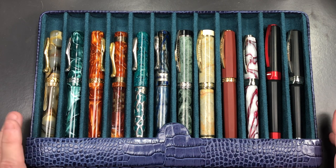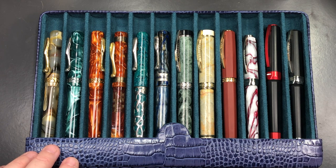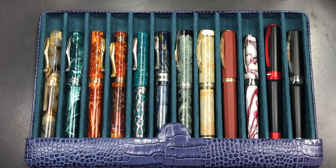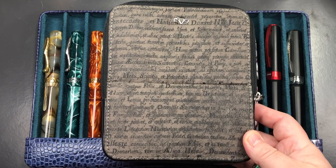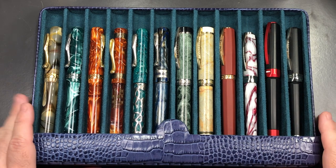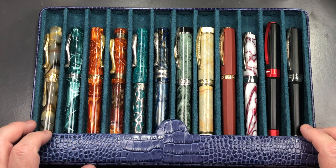I wanted a case that would not only protect my pens but also be genuinely good quality and last effectively a lifetime. These 12-pen cases are not cheap. The six-pen cases were just under £300, which is around three times the price of a Visconti case at £70–£100. The 12-pen case was around £450.